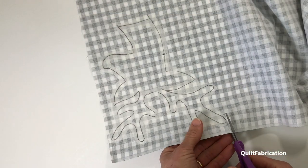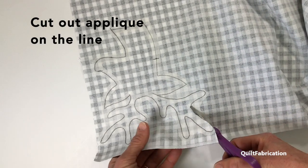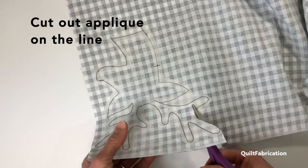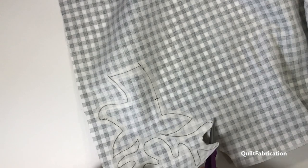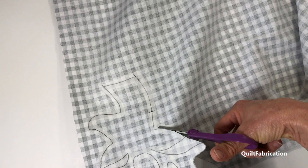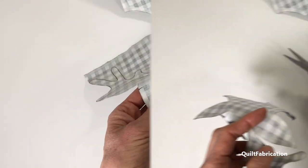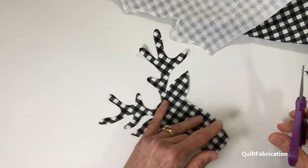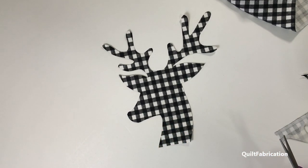I'm going to start cutting him out, starting on the side so I can get him free of this big chunk of fabric. I'll just cut along the lines, come back and take that spot out in a bit. Right now I just want to free him up.